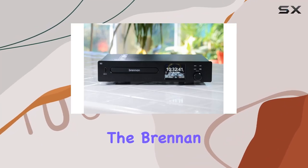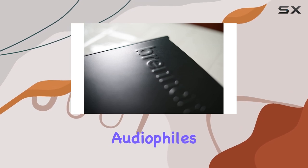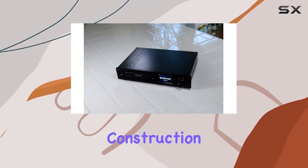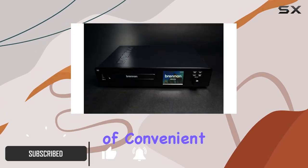Today, we're diving into the Brennan B3, a sleek and powerful hard disk music player designed for audiophiles and music enthusiasts. With its solid machined aluminum construction, this device not only looks premium but delivers on the promise of convenient music management.